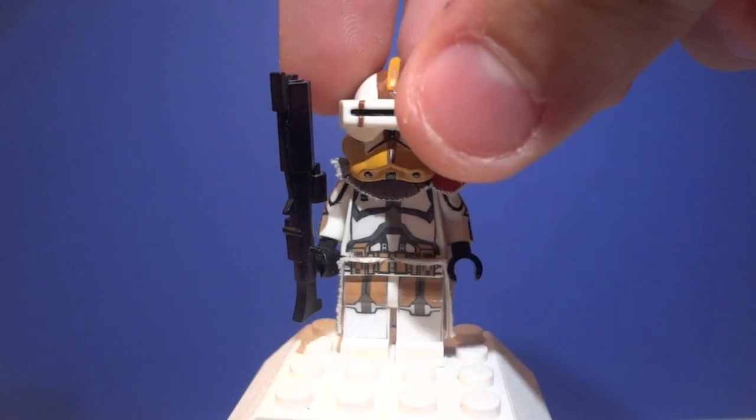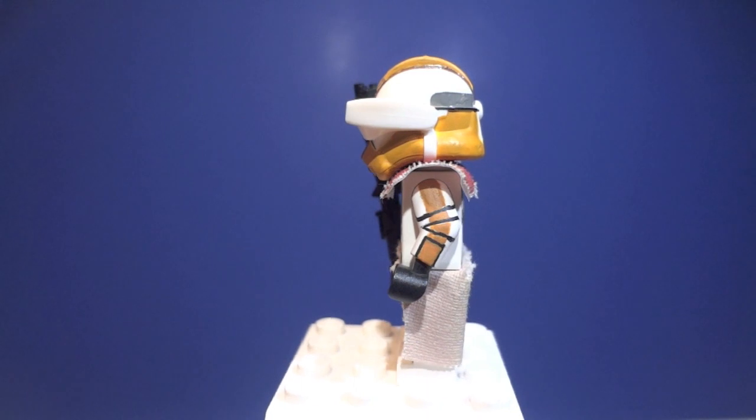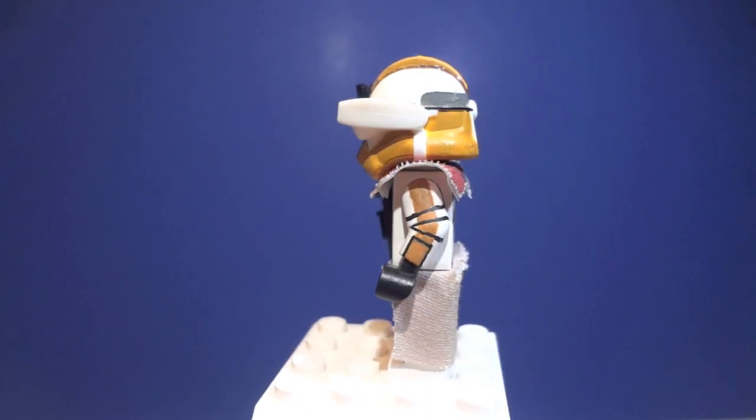And you just close that down, flip those down. As you can see, the other arm is painted as well, which is really nice. I think it looks really awesome.